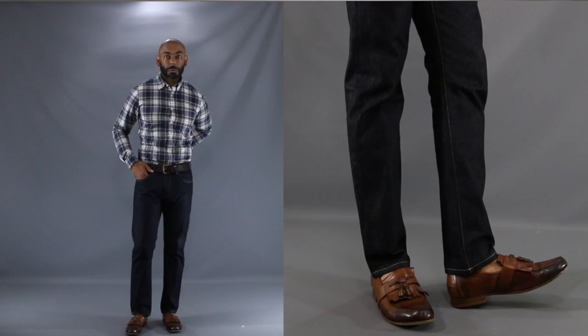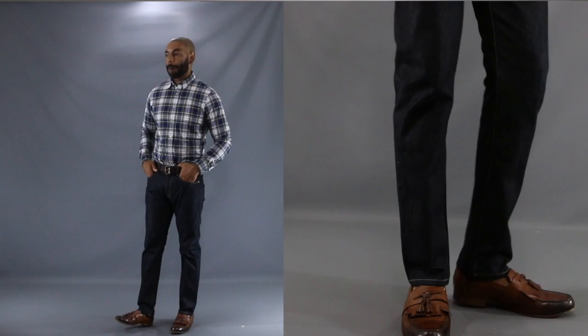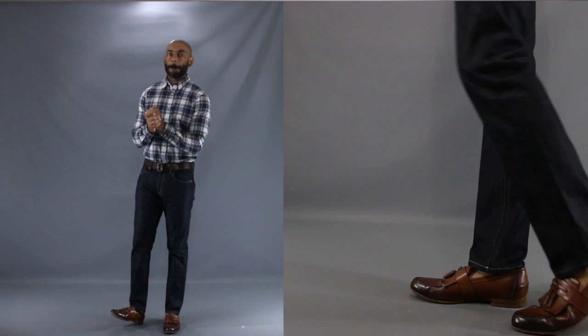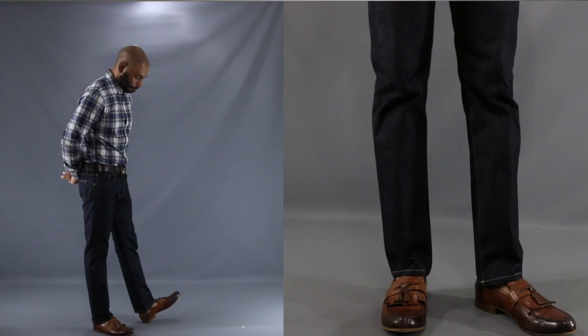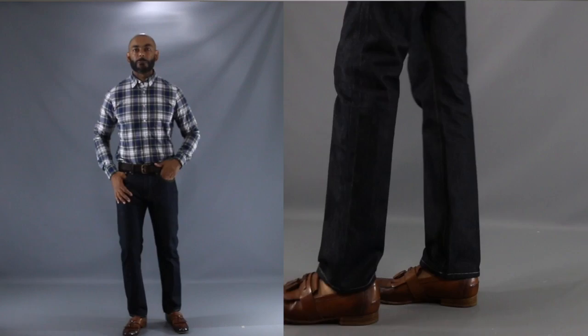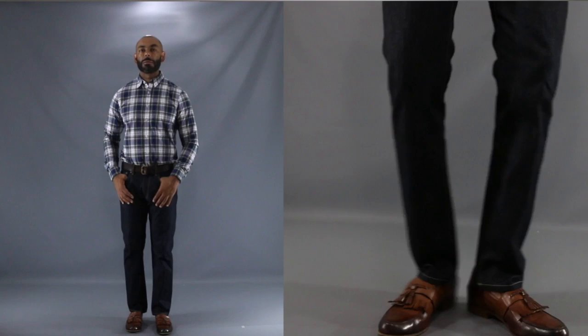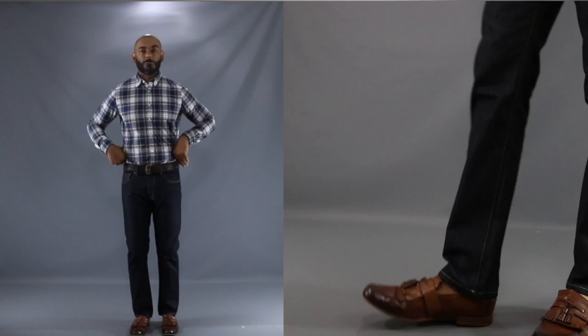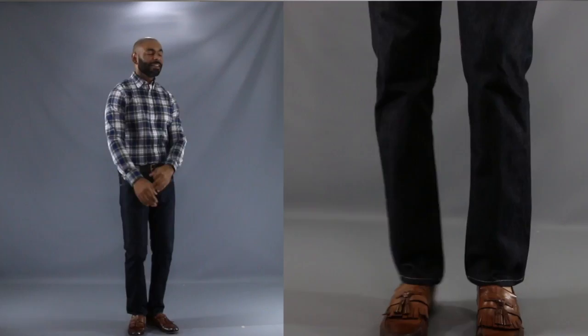For our third look, I wanted to fall somewhere in the middle between the casualness of the first look and the dressiness of the second look. Here we have the same brown burnished tassel loafer, this time matched up with some dark denim jeans. Dark denim are the jeans to grab when you want a dressier jean option. We have it matched up with a nice plaid button-down oxford. Added in the comfort of no-show socks, and you've got a nice, comfortable, but polished look — one that works very well for a spring or fall date night, or perhaps even bar hopping on the weekend. Once again showing how the tassel loafer can take your ordinary outfit and turn it up a notch or two.